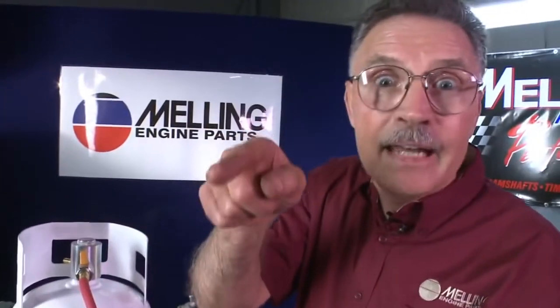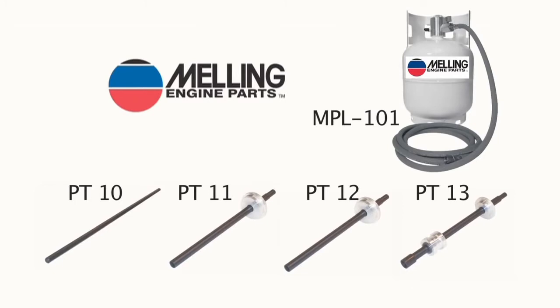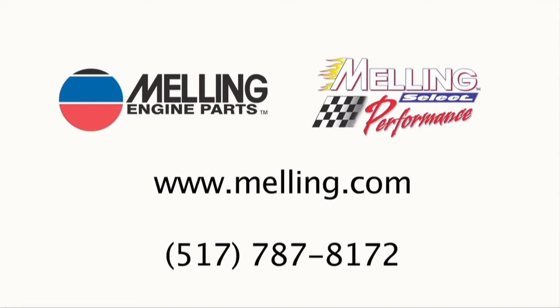And remember, never start a newly rebuilt engine without first priming it. Never. I'm George from Melling. Thanks for clicking. Have a great day.